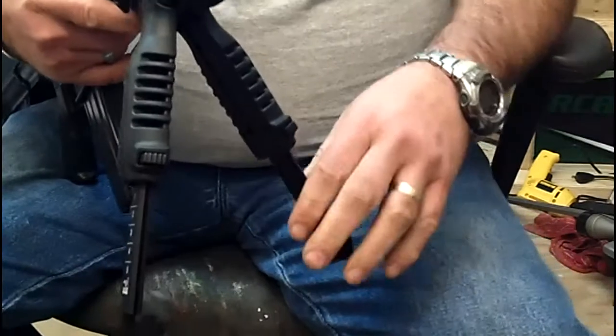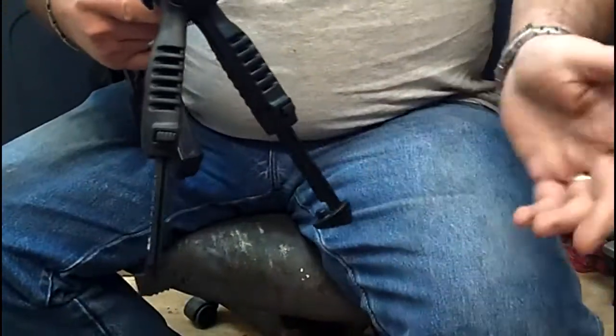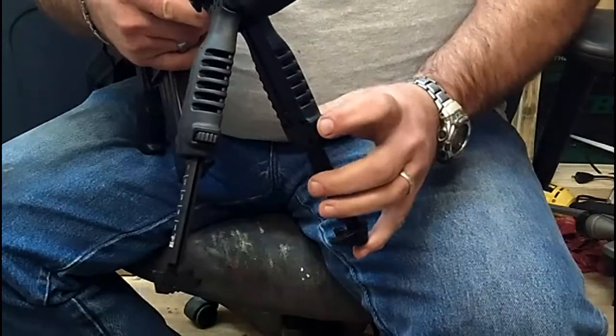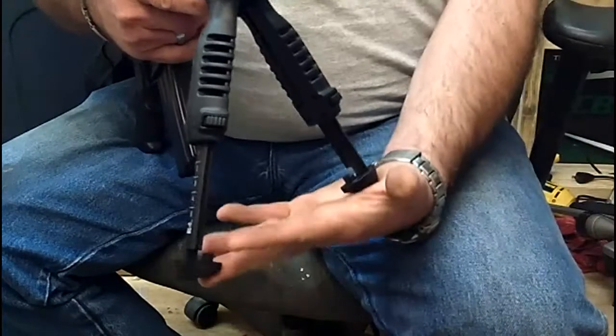It's got a little bit of play back and forth so you can make minor adjustments in aim — always handy. You can also adjust the height of one side if you've got uneven terrain.